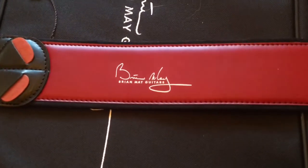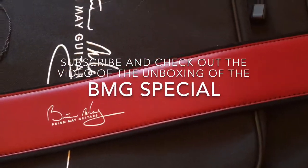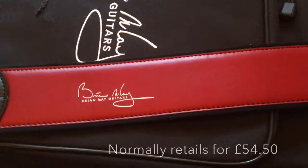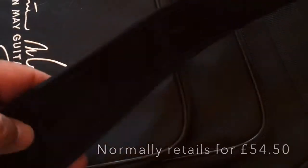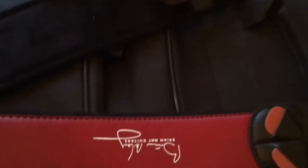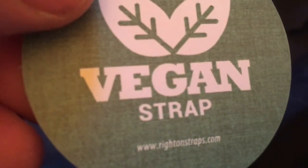I've just opened my guitar and part of the offer at the moment is you get a free Brian May guitar strap. I thought I'd just do a separate little video on this because it's pretty damn good. It's made by Right On Straps, made in Spain, really good strong strap — got the Brian May logo there. The good thing about it is it is actually vegan, 100% free of all animal parts.